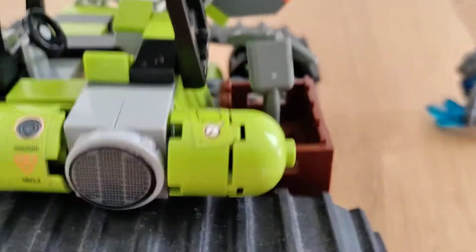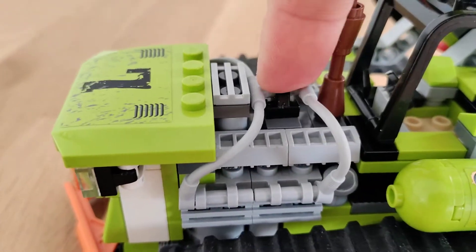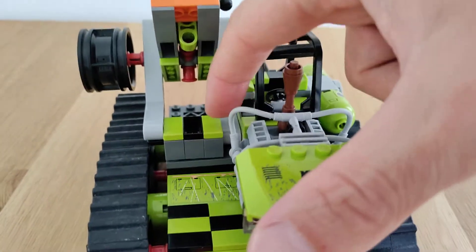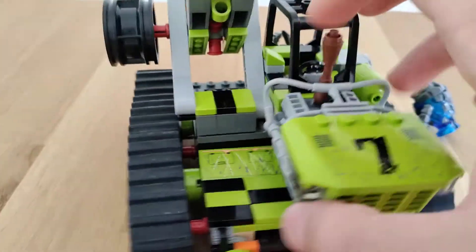There are some positives about this set though, apart from the fact that it keeps breaking on me - that's not a positive, by the way. One of the positives is it looks cool, quite industrial, I really like that. It kept the roll cage, so at least we have that. We have the damier design where we alternate lime and black and lime, like here.